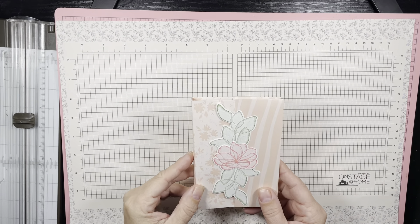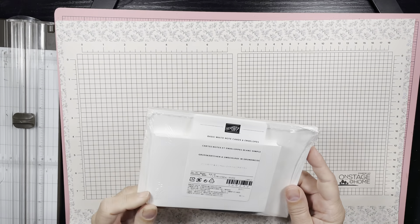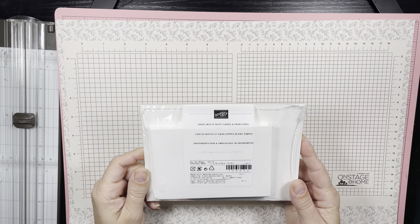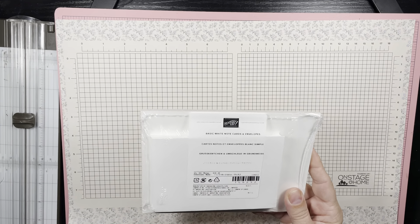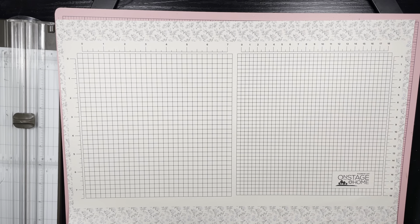With Stampin' Up, we sell our packages of note cards and envelopes. It comes together just like this — there are 20 of them in here. So it's a really, really good way to get yourself quite a few note cards and envelopes.